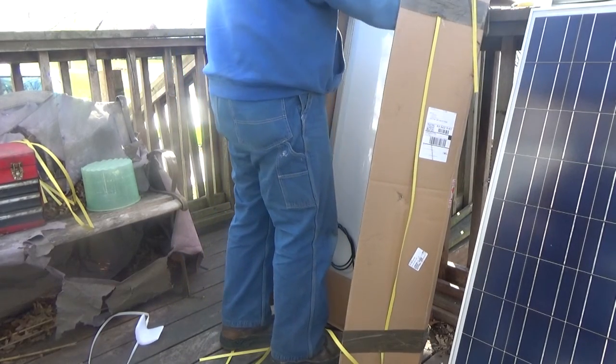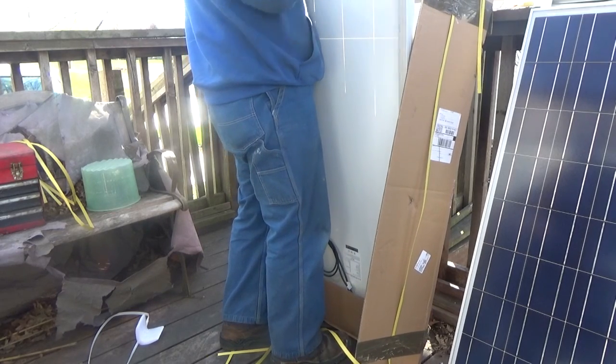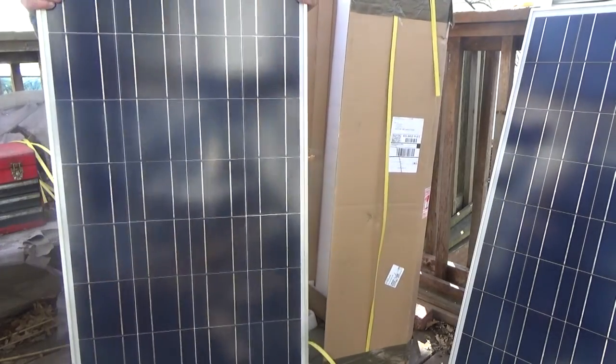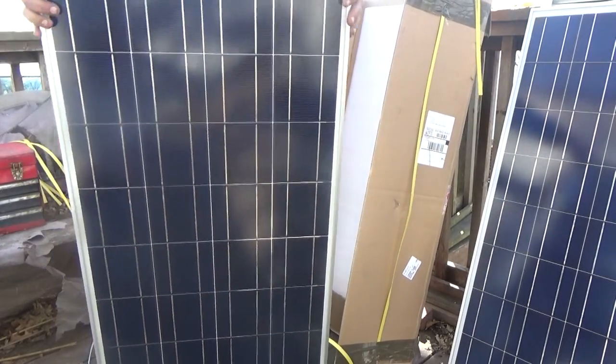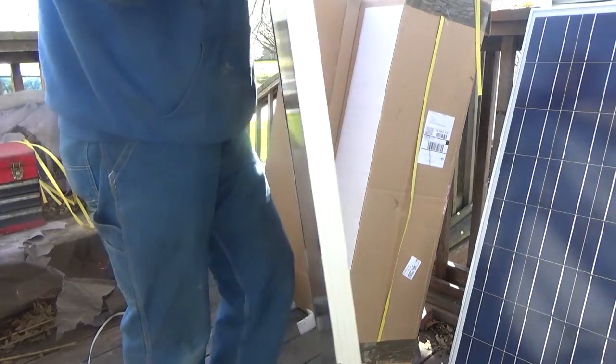Yep, another bent one, so this package was definitely rough-handled on the top edge. But other than that, they're a really pretty panel.